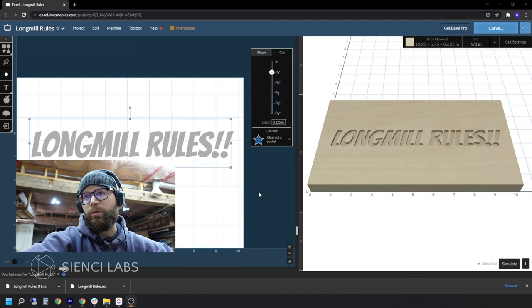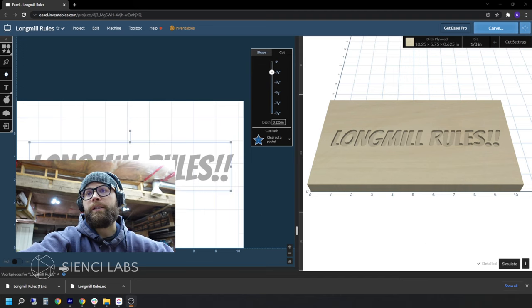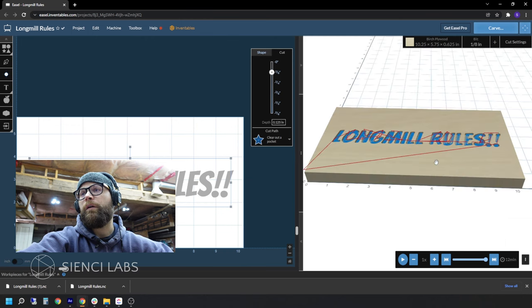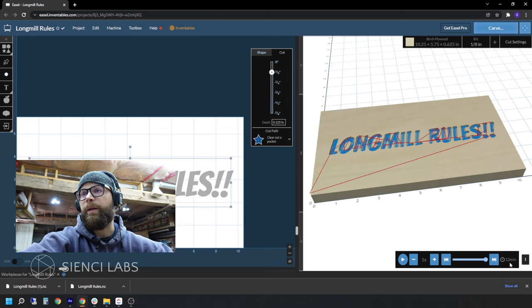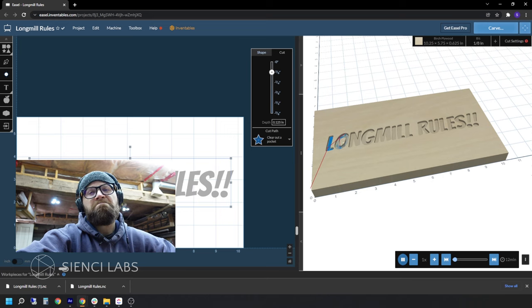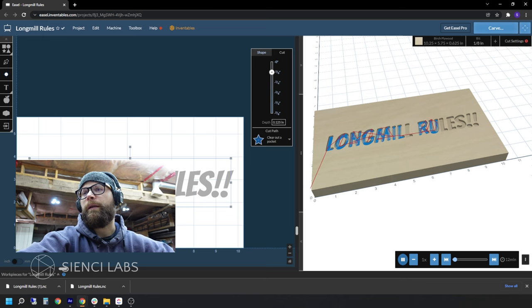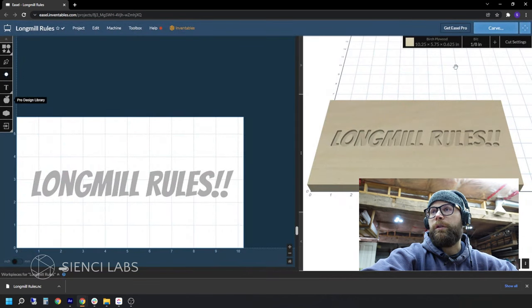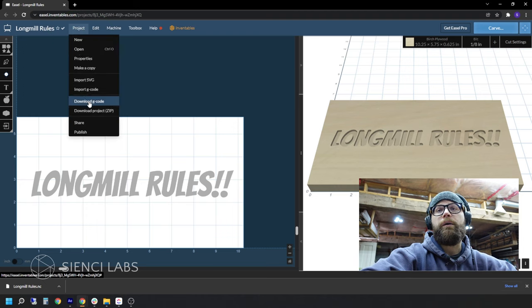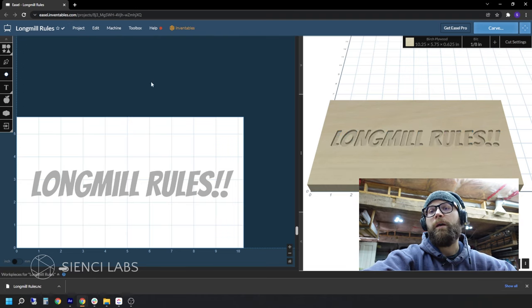After we've gone through all of our settings and menus, we are going to simulate what this cut is going to look like and how long it will take. You hit the simulate button in the 3D preview window. It's going to take a second to do its thing, and now you have the ability to see what it's going to carve and how long it's going to take. With my settings, we're about 12 minutes for this. You have the ability to hit play on the preview, though what I don't like is that it doesn't show you each pass as it's carving. After you've gone through all menus and settings, we are going to save out the G-code by going to Project, Download G-code, and that's about it. It's pretty simple.